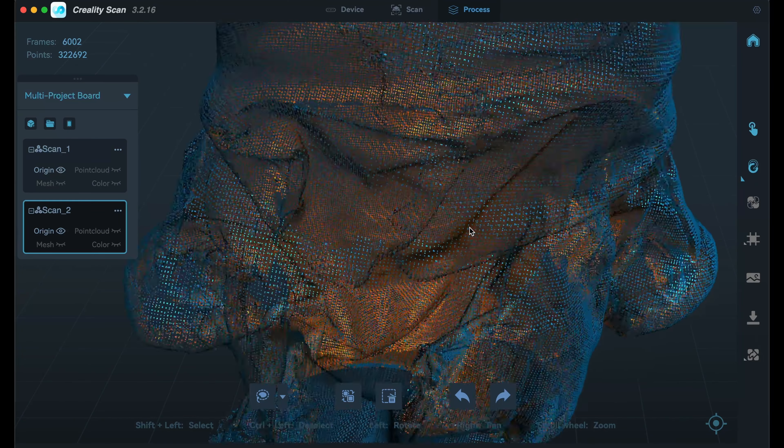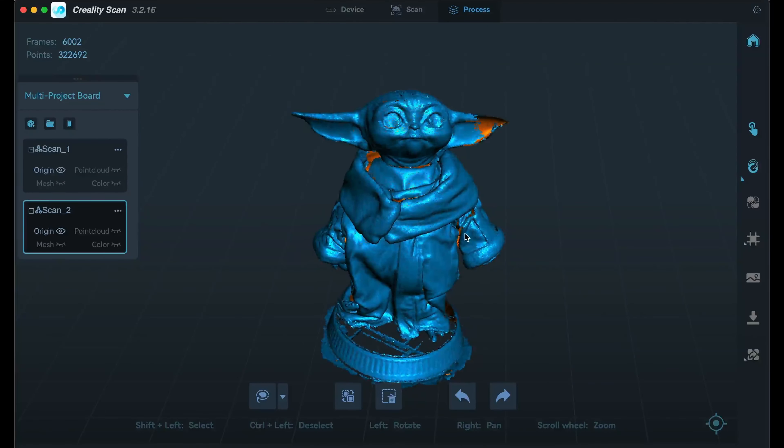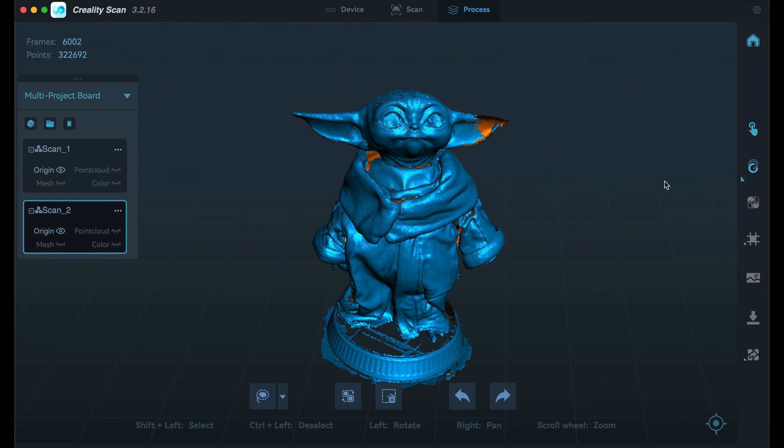Once all the scanning is done, we have all of those individual points. If I zoom in you can see those tiny little dots all over the place that will eventually turn into a mesh — that is our 3D object. They give you a few different tools for processing. You can clean up your point cloud by selecting different areas and hitting delete to remove points you don't want processed. Processing can take anywhere from a few seconds to several minutes on a slower computer, but at the end you'll have a fully meshed 3D model with captured texture.